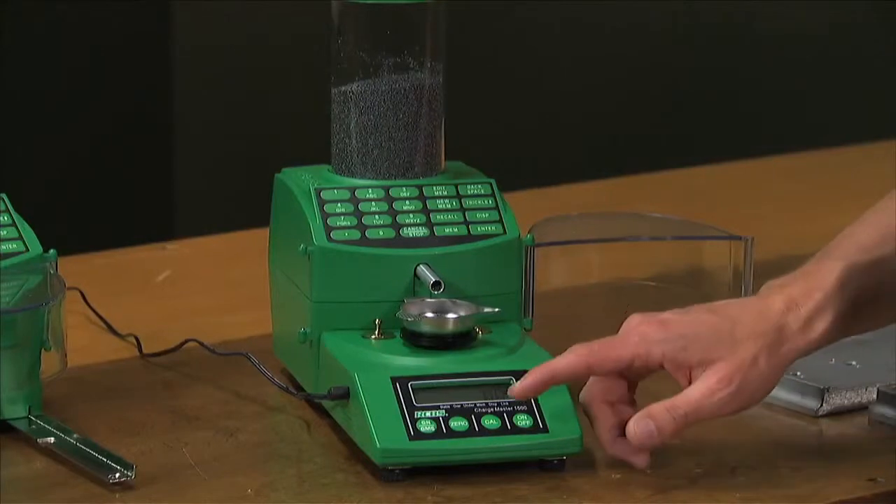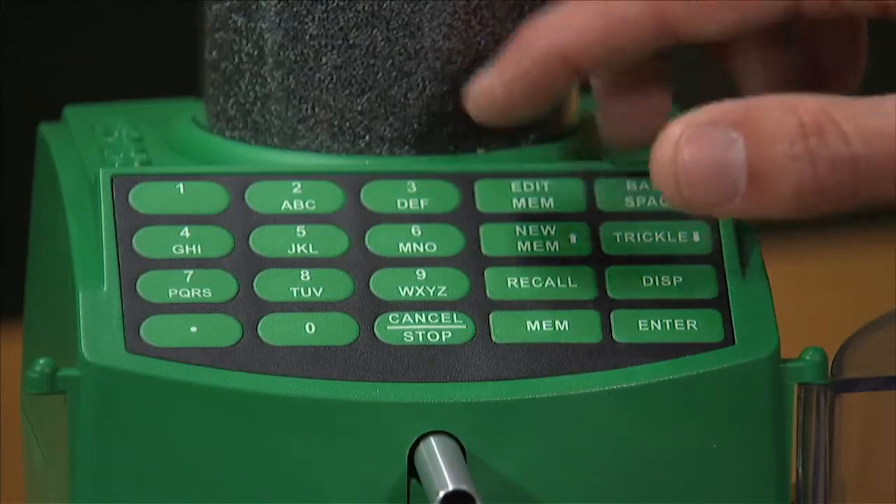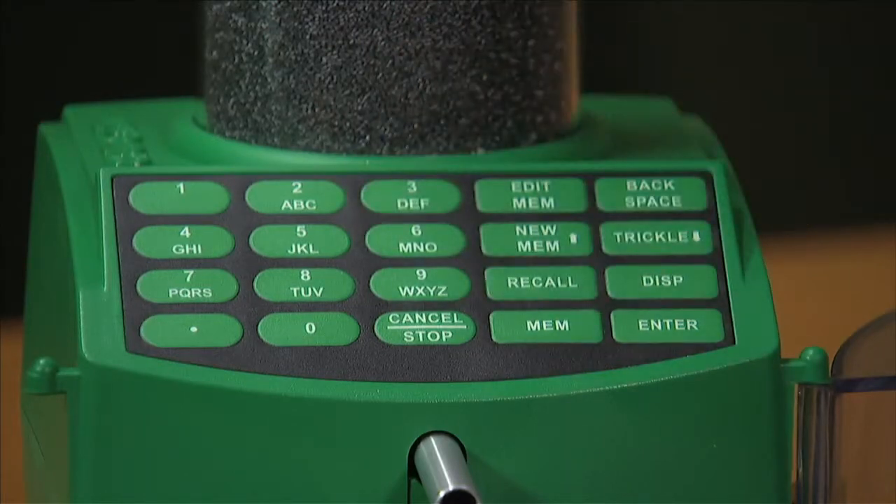It's easy to use and quick to calibrate. It has 30-station memory with an alphanumeric keypad for storing your favorite load recipes.